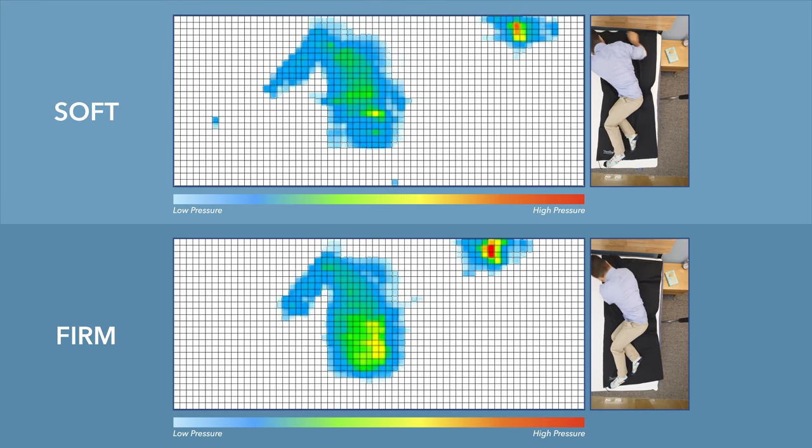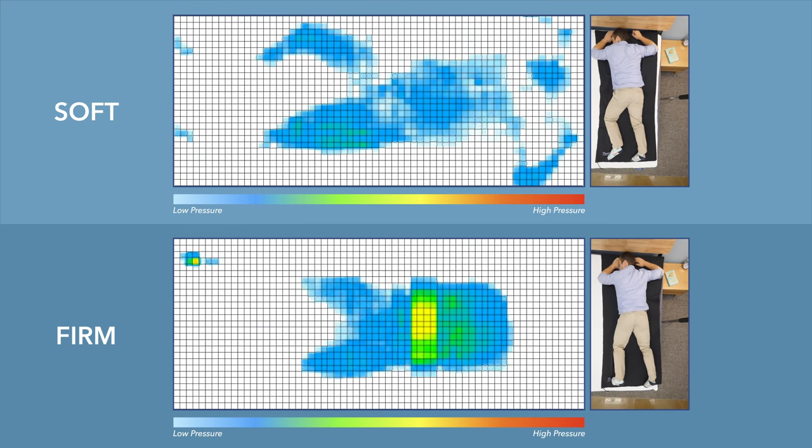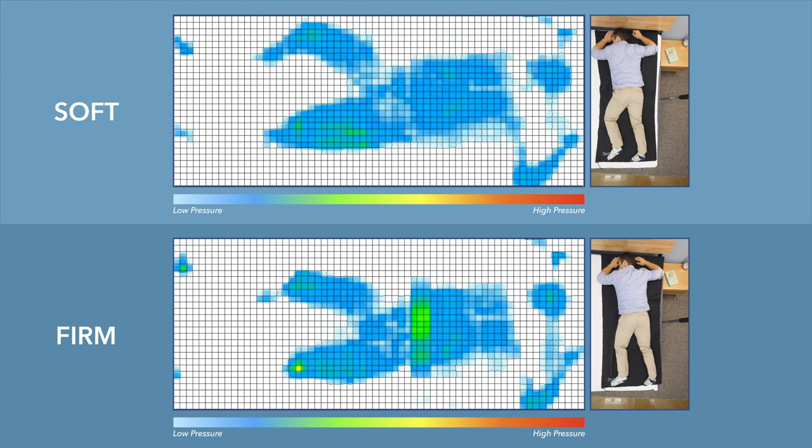Rolling onto my stomach, my weight is pretty spread out across the mattress. You don't see any specific location with higher pressure on the map, but I do feel my hips sinking into the mattress when I'm on the softer side while on my stomach. If you are a stomach sleeper, stay away from softer mattresses — definitely go with the firmer support so that your spine is lined in a better position.